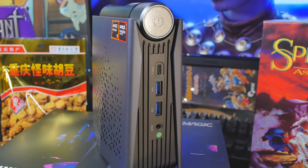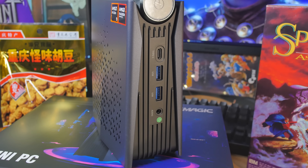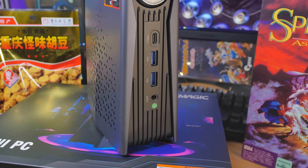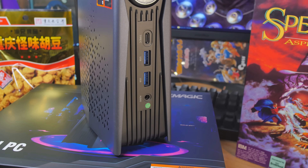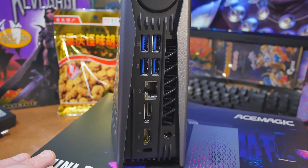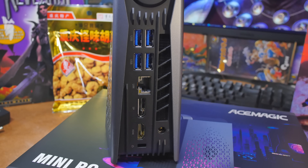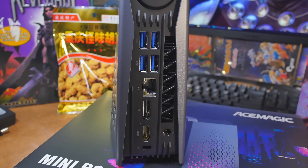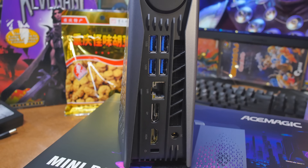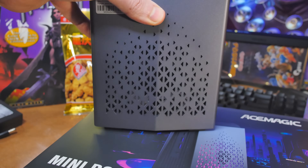For ports: on the front beneath the power button there's USB 4, then two USB Type-A both at 3.2 Gen 2 — that's 10 gigabits per second — plus a combo audio jack. On the back there are four USB 3.2 Gen 1 ports at 5 gigabits per second, 2.5 gigabit ethernet, DisplayPort, HDMI, and a Kensington lock.